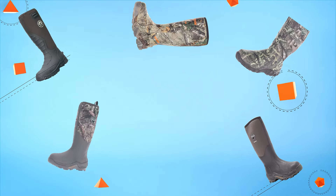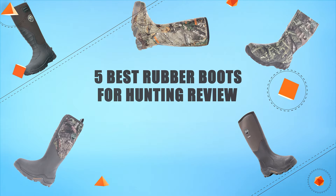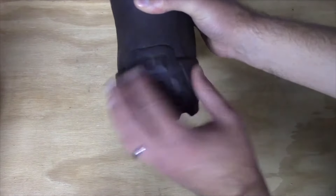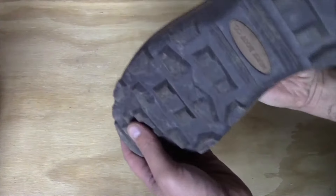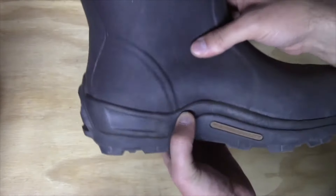Hello guys, in today's video we are going to present you the top 5 rubber boots for hunting available on the market. We made this list based on our personal preference and sorted it based on their prices, quality, durability, and reputation of the manufacturers. Check out the description to find out their prices and more information. So without further ado, let's get started.